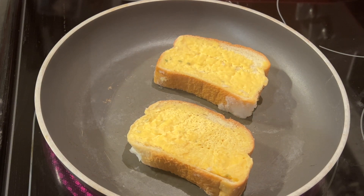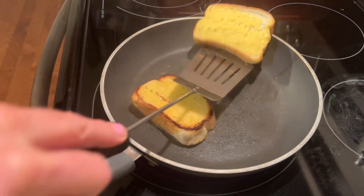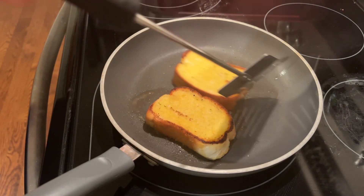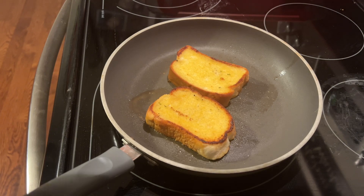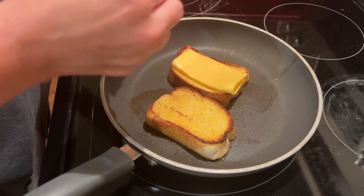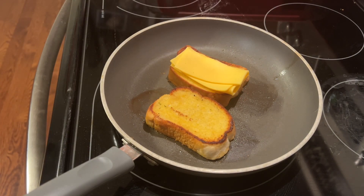I just thought I would pop in and share with you what I had for lunch, and it was so good. I'm wondering if any of you ever make your grilled cheese like this, but I just take two pieces of garlic bread and go ahead and just really mash those down in your skillet, brown each side, and put some cheese on it.